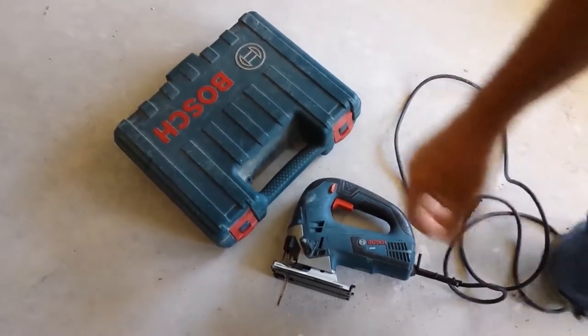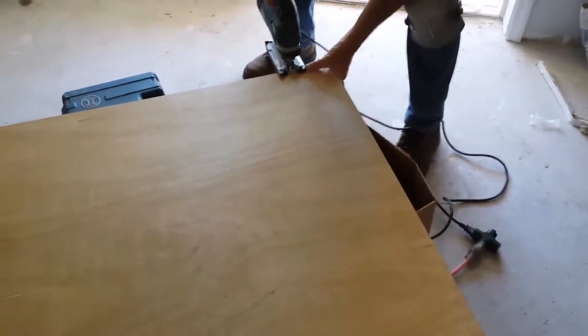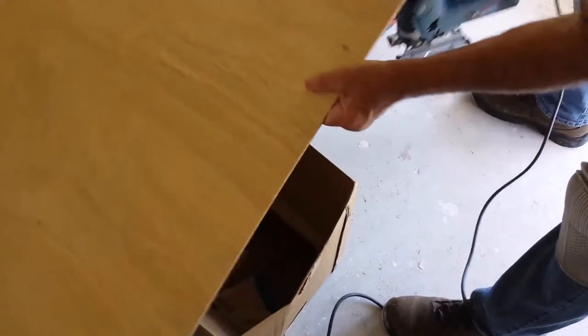I'm going to use it real quick. We're going to use it to put that in and install on some cabinets. I'm cutting from the back side because it's going to shred up the top just a little. But the finish side is going to leave a really nice smooth cut.